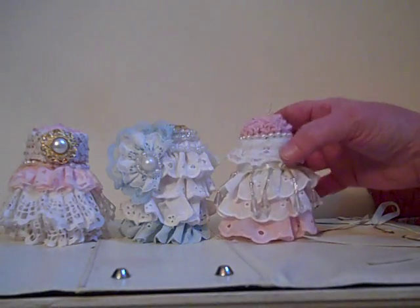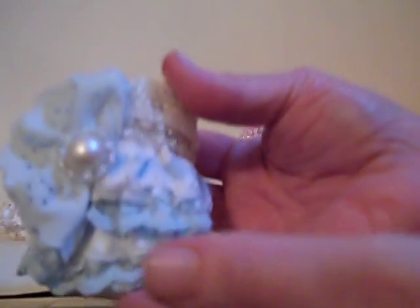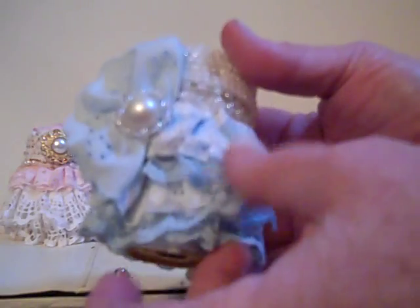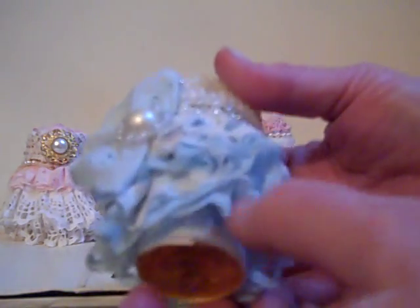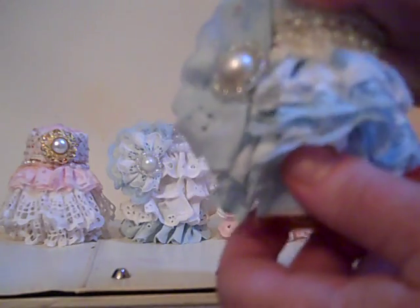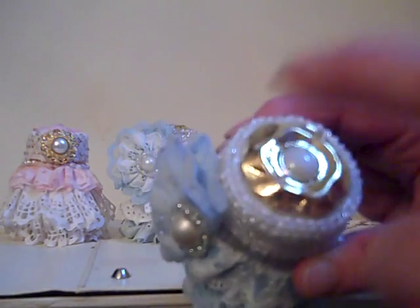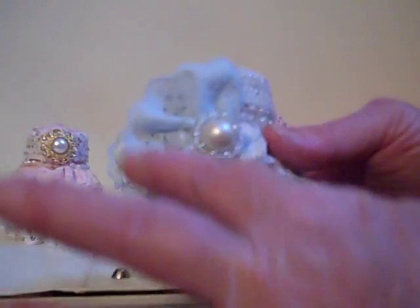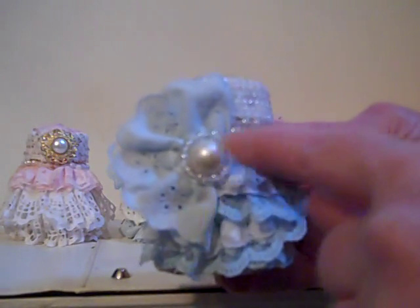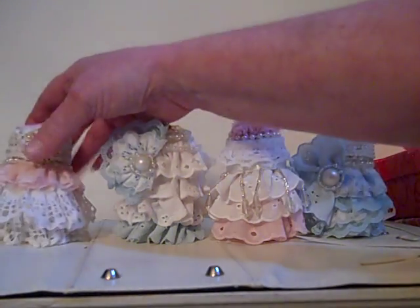The fourth one is another blue one, a little bit different. It's got ruffled lace of two different kinds and I sewed three different layers on each. It's also got the satin bottom, beaded trim, and then around the top portion - the lid - I put beaded trim all the way around and glued it, then put the button there. The button fits right on top of folded eyelet lace, and I added bling and pearl trim around there. That's what the fourth one looks like.